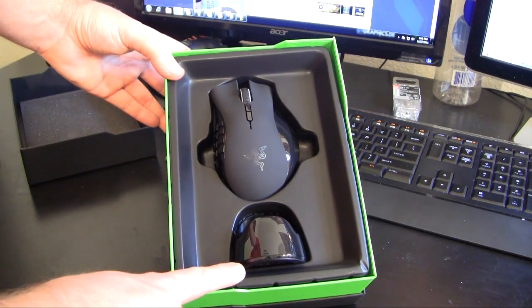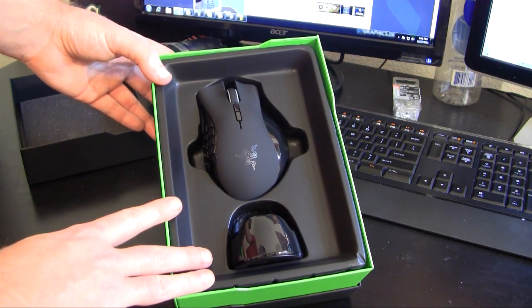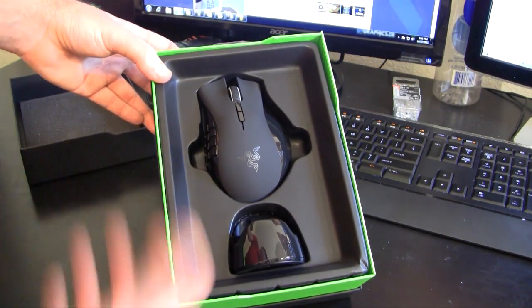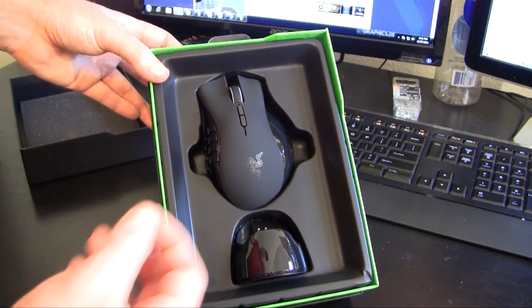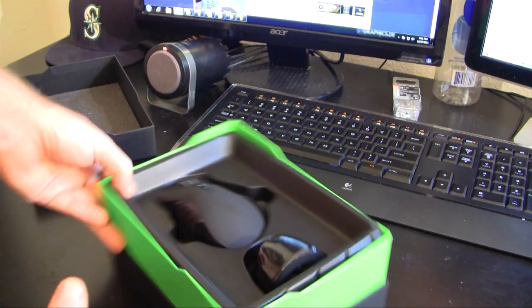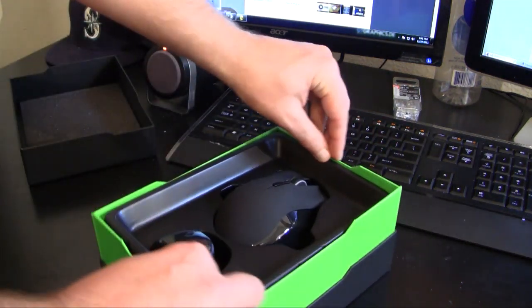Right here we have the mouse itself. It comes with a charging station for wireless use, and then the mouse itself. The battery life is up to 72 hours. If you're a gamer you always want to keep it charging — you never want that one key second of battery dying because it could be life or death in your game, because gaming is serious.